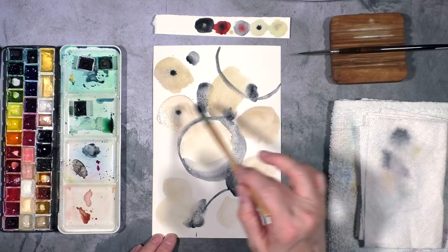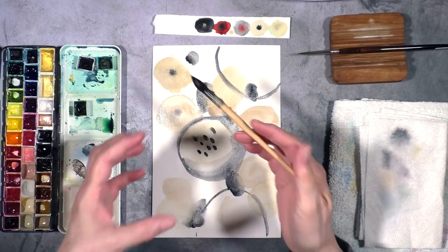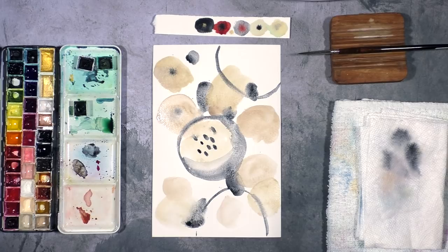I'm going to add a little bit more of that black. Maybe I'll just add dots here and there because it's pretty much dry. And again I'm not concerned that this is a big blob in the middle because we're going to cut this apart, so the look is going to change drastically.